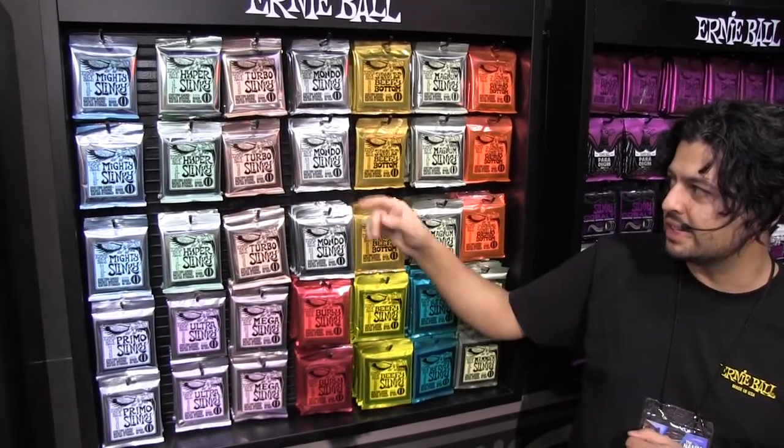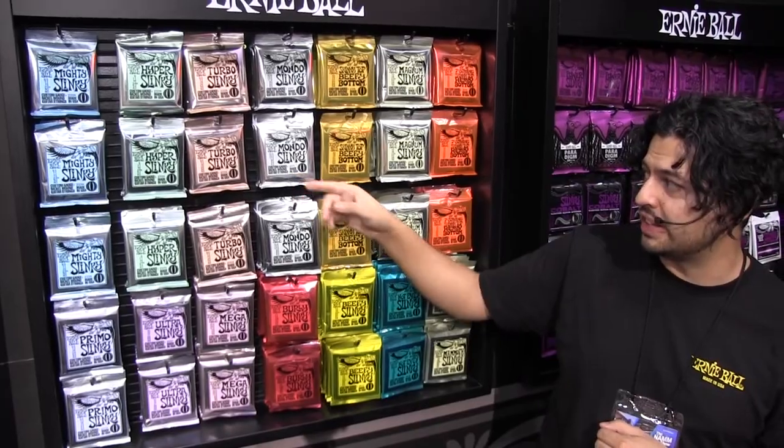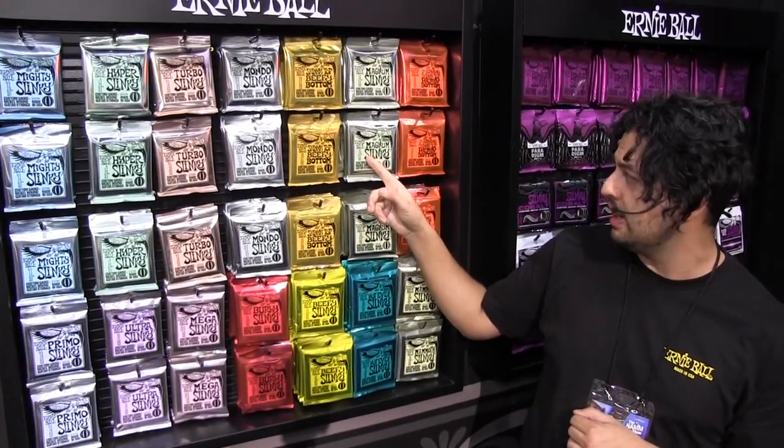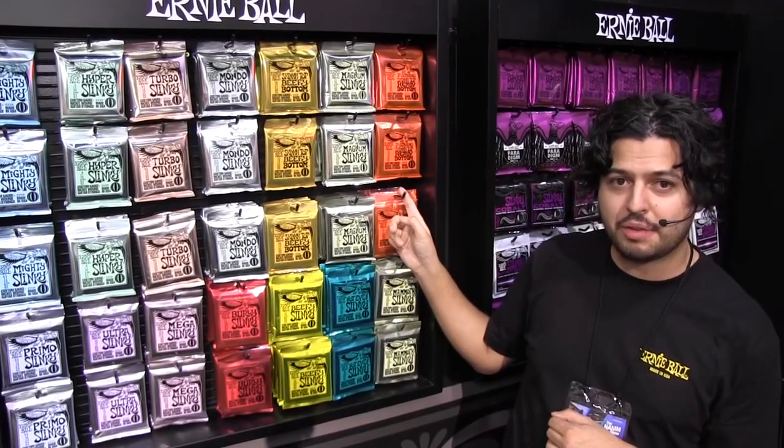We have the Mighty Slinky, which is an 8.5-40 gauge; Hyper Slinky, which is an 8-42; Turbo, 9.5-46; Mondo, 10.5-52; Skinny Top Beefy Bottom; Magnum Slinky with a wound G; and 7-string Skinny Top Heavy Bottom.